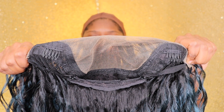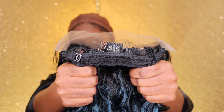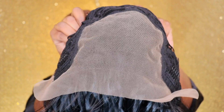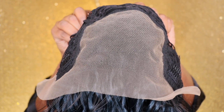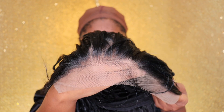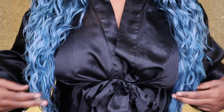Here's the inside cap construction — it is more average head friendly, so if you have a large or small head you can fit it. It comes with two combs in the front as well as a comb in the back with adjustable straps. It also comes with HD transparent lace. This is not a 13 by 4, but it does have lace across the top with four inches of parting space, and the hairline is perfect.